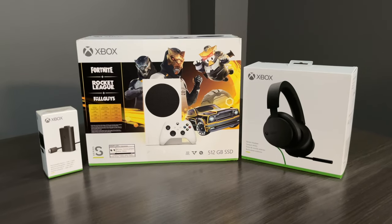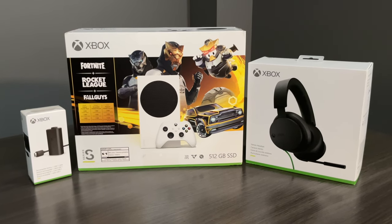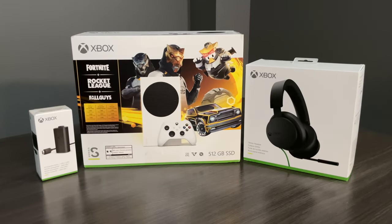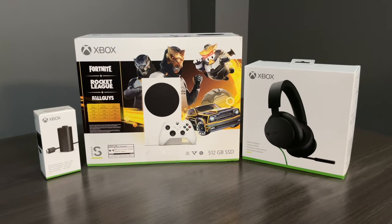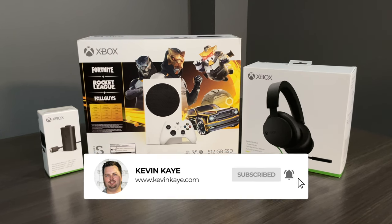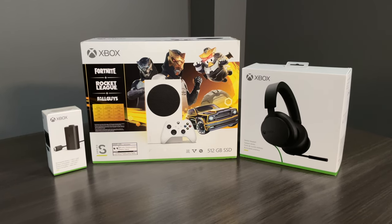Today we're talking about the Xbox Series S Gilded Hunter Bundle featuring free content from Fortnite, Rocket League, and Fall Guys. I've got a couple of accessories to go along with the Xbox Series S. You certainly don't need them, but they can enhance your experience. I'm going to leave a link to everything you see in this video in the description so you can get more information and maybe purchase them for yourself.